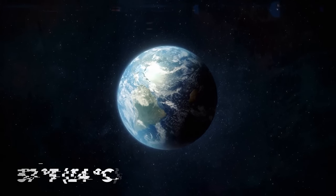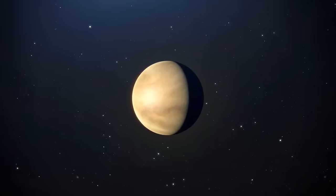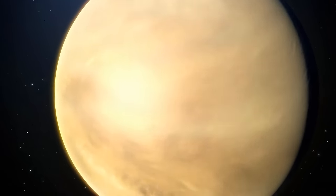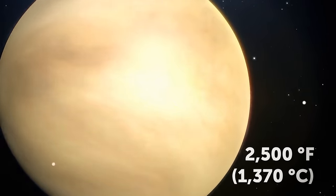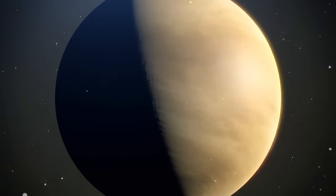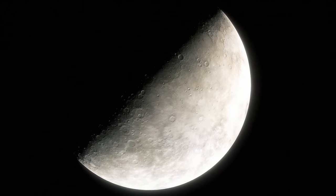The average temperature of our planet is about 57 degrees Fahrenheit, and the highest temperature ever measured was 134 degrees. But on Venus, it can go up to 900 degrees, making it the hottest planet in our solar system. It's not hot enough to melt steel — that would need to be 2,500 degrees higher — but it's hot enough to melt lead and way too hot to sustain life. Venus is not even the closest to the Sun; that's Mercury. But Venus has a super-thick atmosphere that traps greenhouse gases.